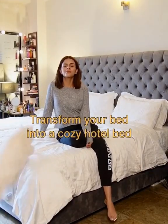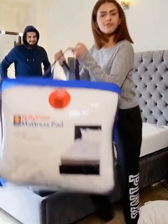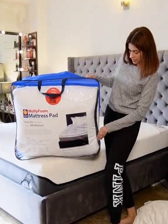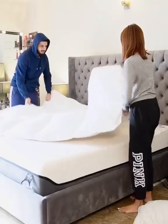Hi guys, today I'm going to show you how to transform your bed into a cozy hotel bed. Our mattress is from Master Multifoam — it is called Celeste — but if there's one thing you need for that perfect hotel feel, you need this mattress pad from Master Multifoam.